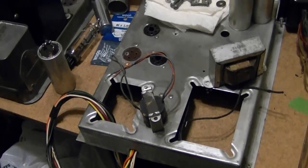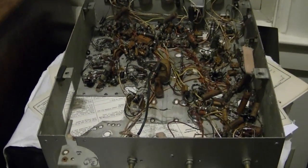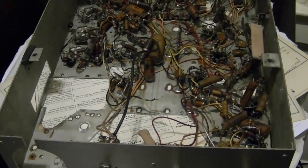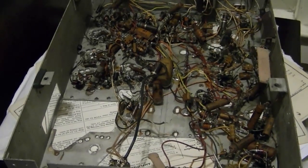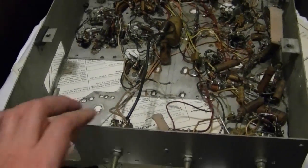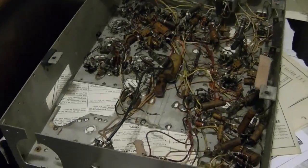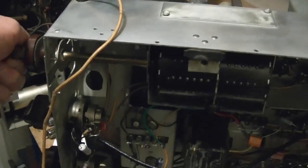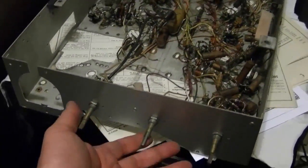Here's the upper chassis from that set — or what's left of it. I started stripping it down, removed quite a bit of the rust, filled in the pits, and primed it. But then I lucked into an Admiral 30A1 top chassis in much better condition, so I decided to forget about it and use the rusty one for spare parts. In fact, that's where the tuner now in this set came from — it's working much better than the original.